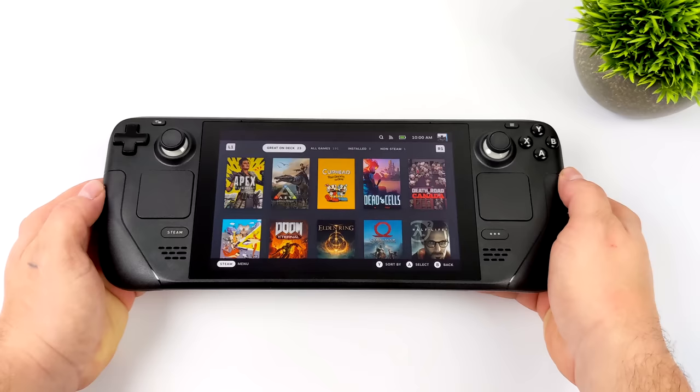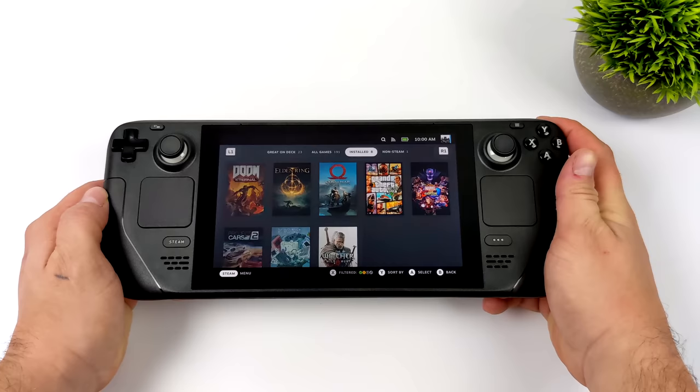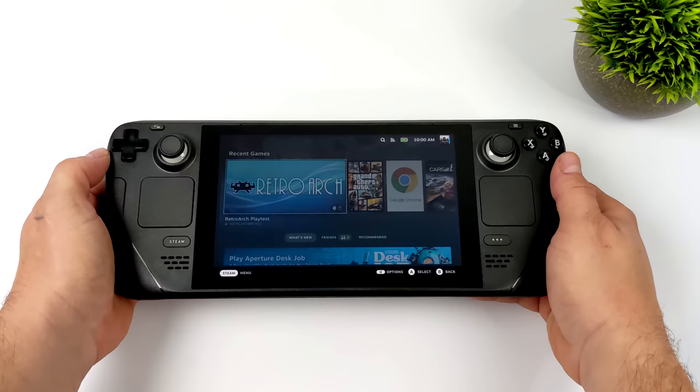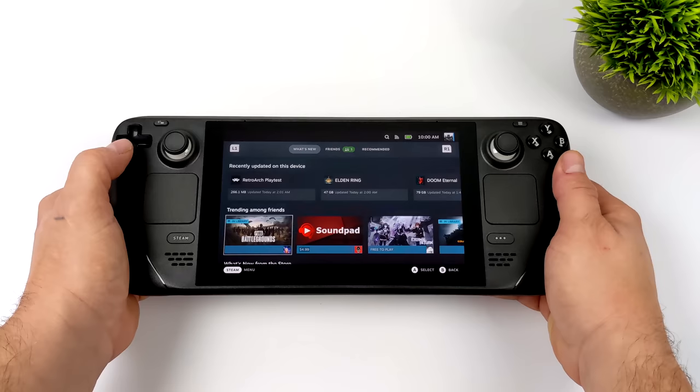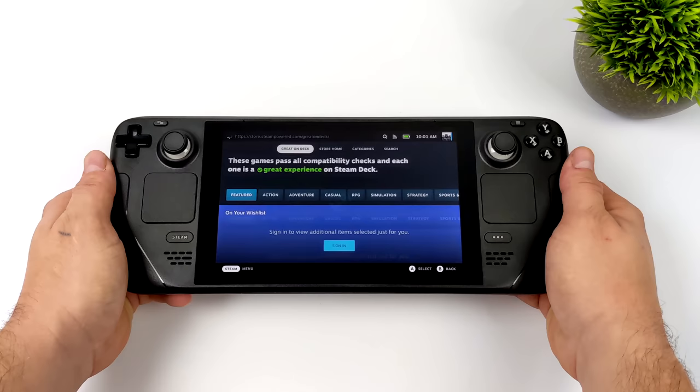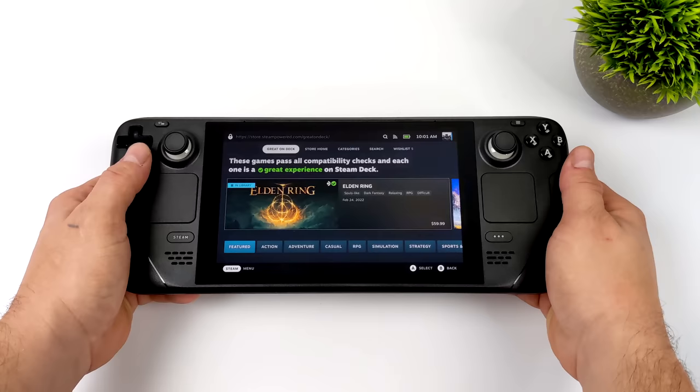In the past couple days messing around with the Steam Deck, this thing has turned out to be one of the best little handhelds that I've ever used. Valve has put a lot of thought into this unit when it comes to the hardware and especially the software. This is running SteamOS 3.0 — very easy to navigate, very easy to get to your games. You can go right to the Steam store to download more stuff. Everything's very accessible; you can use the trackpads, the D-pad, or the analog sticks to navigate the interface. Right out of the box, if you've already got a Steam account, you can be up and playing in no time. This is truly like a console experience in a handheld form factor.